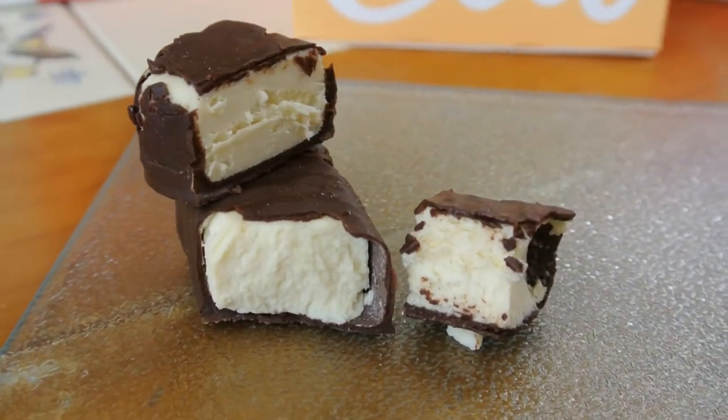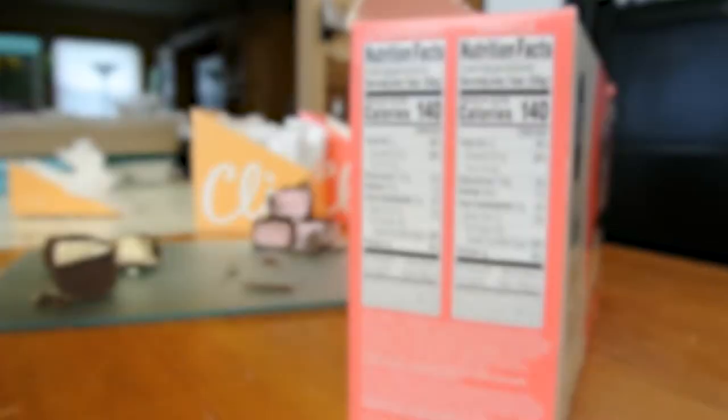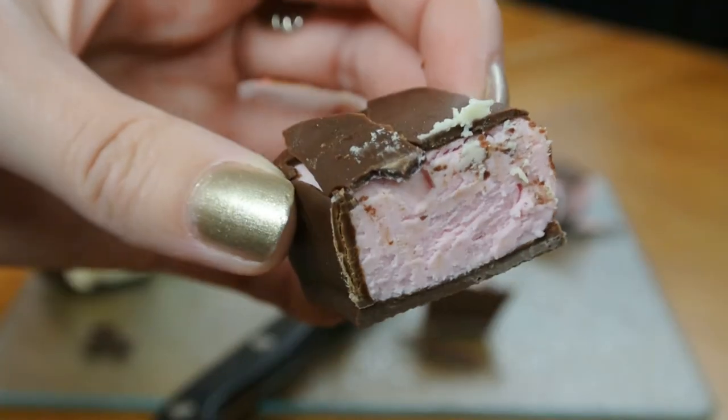I'm going to be going over a couple different things with these Greek yogurt snack bars. I'm going to be talking about flavor, of course, and then we're going to go over some nutrition and texture and things like that.